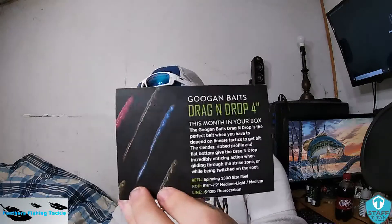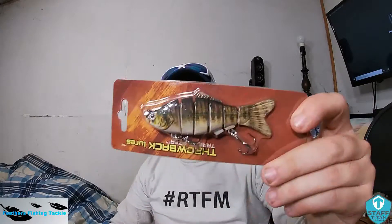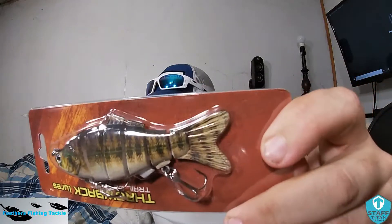That's kind of cool. There's a little card for the club members, and it actually has a little Googan Baits dragon drop, a little four inch, so I'm assuming that's in there. First off we're going to go right down the list — throwback lures trailblazers, and here is that little bass color.